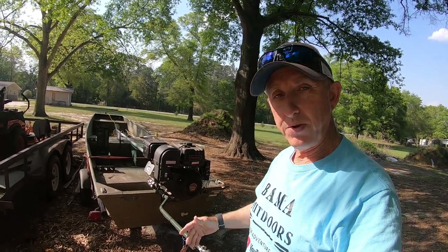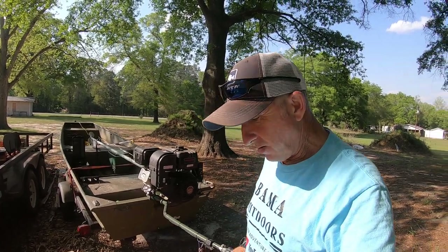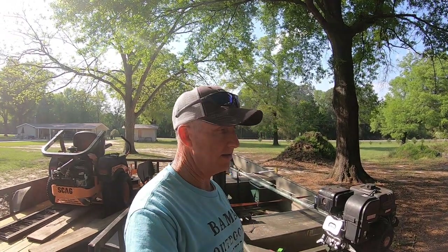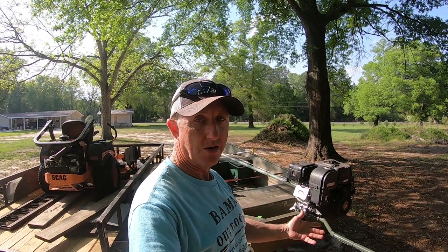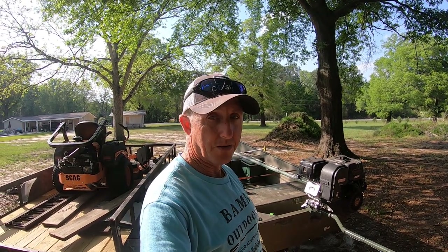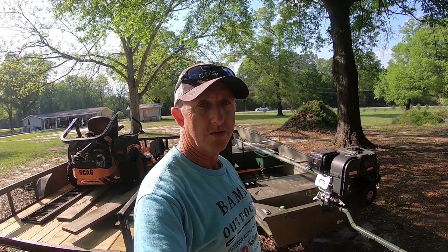You had to reroute the cable because it made the cable a little longer from the original, but it works great. I want to thank a viewer named Nate — he's the one that asked me about it and I'd totally forgotten all about it. So that's the update on my Echo weed eater throttle mod. It works like a charm. Appreciate y'all watching, we'll see y'all soon.